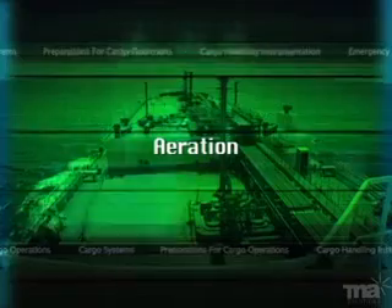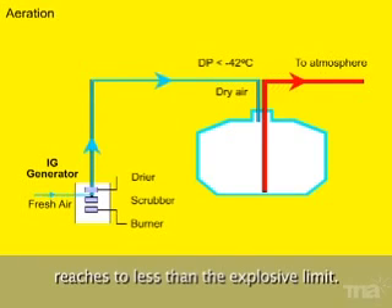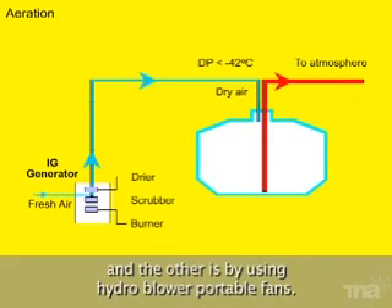Aeration is done by blowing fresh air into the tank once the content of gas in the tank reaches less than the explosive limit. Normally this is done in two ways: one, by supplying dry air from an inert gas generator through a dryer, and the other is by using a hydro blower or portable fans.